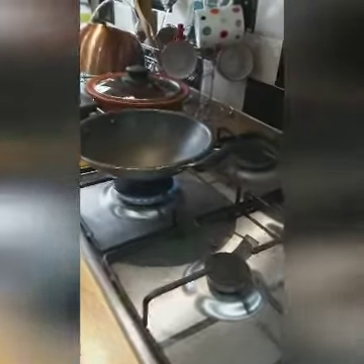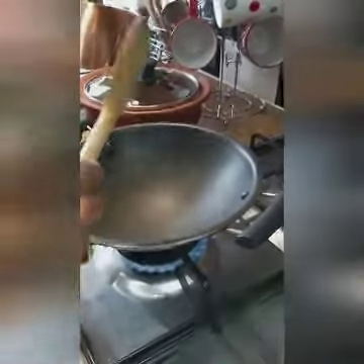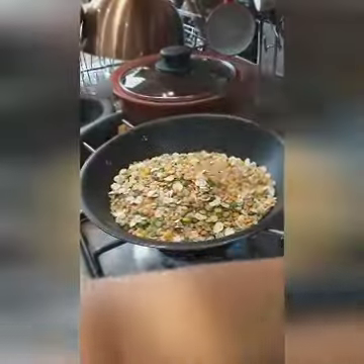Now I am going to roast the soup mix to make the soup powder. We need to roast this one at least four to five minutes because I need to make it into a fine powder.